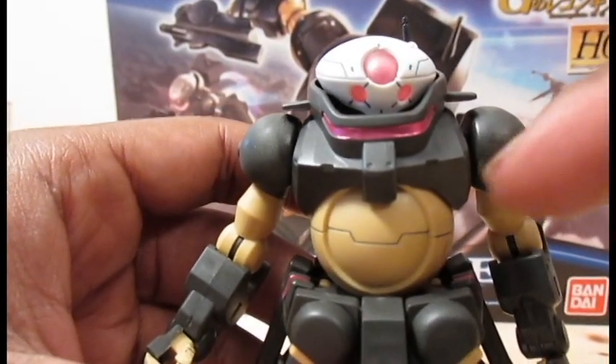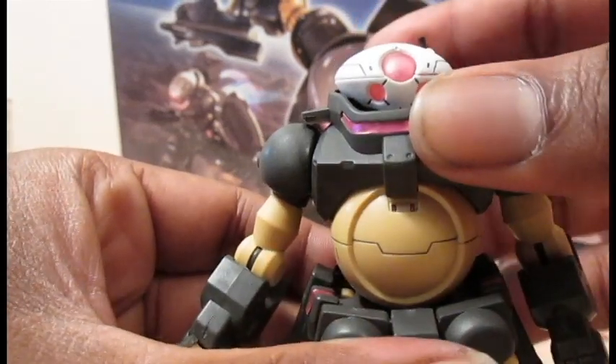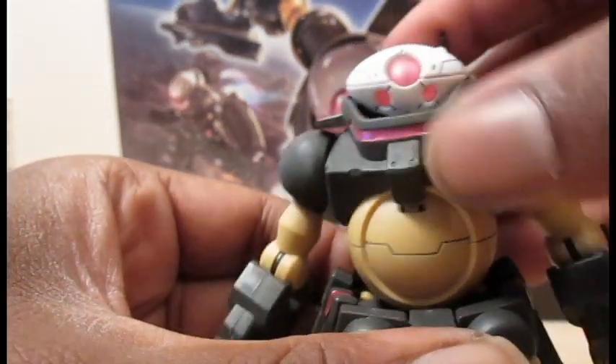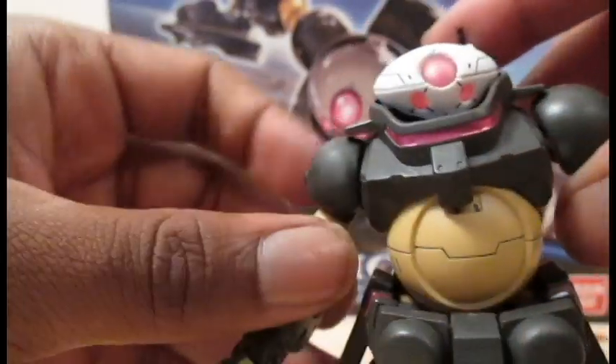The torso moves at two points. At the top it can tilt forward, tilt back and side to side, and the bottom can do a little bit of the same thing. And we've got double body rotation.